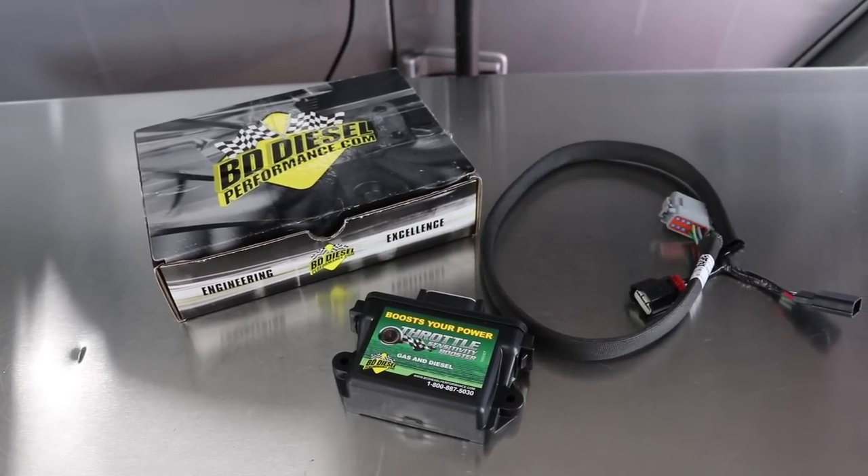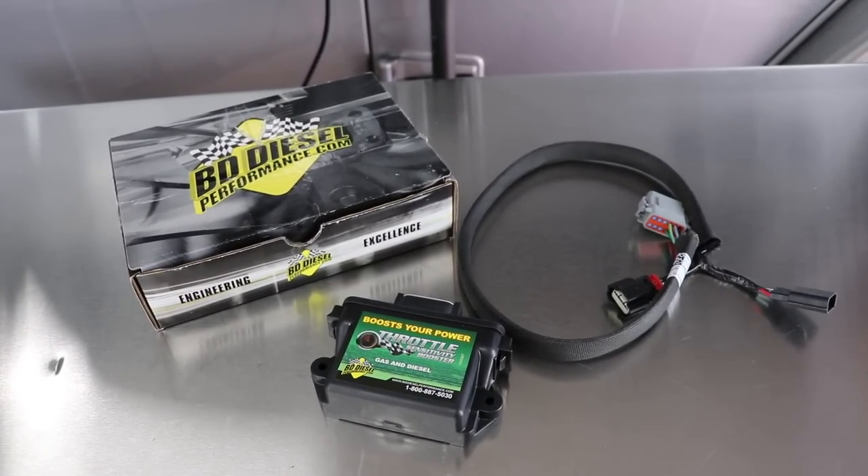Welcome to Trail Recon, I'm Brad, and today on this episode we are taking a look at BD Diesel Performance Throttle Sensitivity Booster for the Jeep JK, and then we're going to hit the road and see how different the throttle response is.